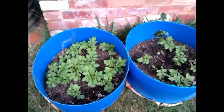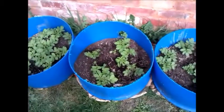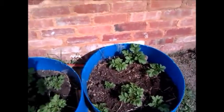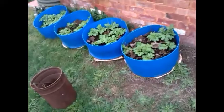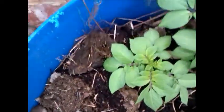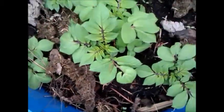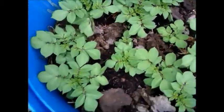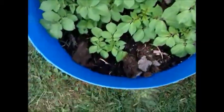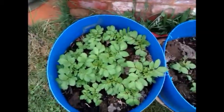Two weeks later, it's really powering along with very vigorous growth. And that's the third week — we're putting in some cow dung, adding it in and letting it sit for another week before covering them all. Thanks for watching, see you guys next week.